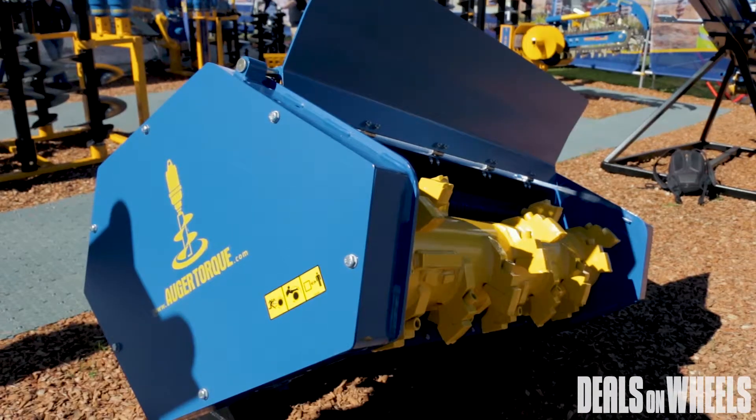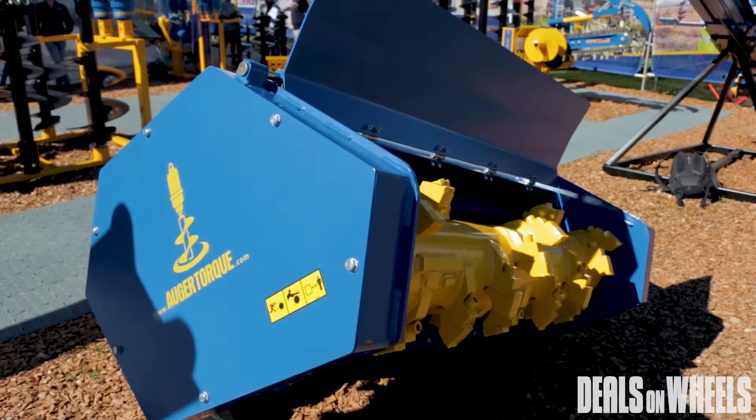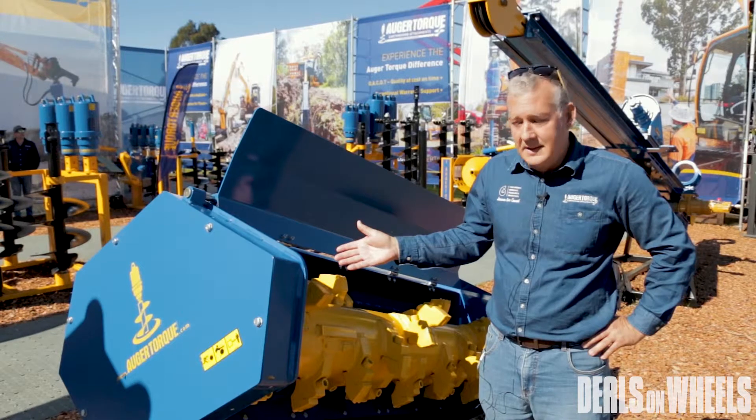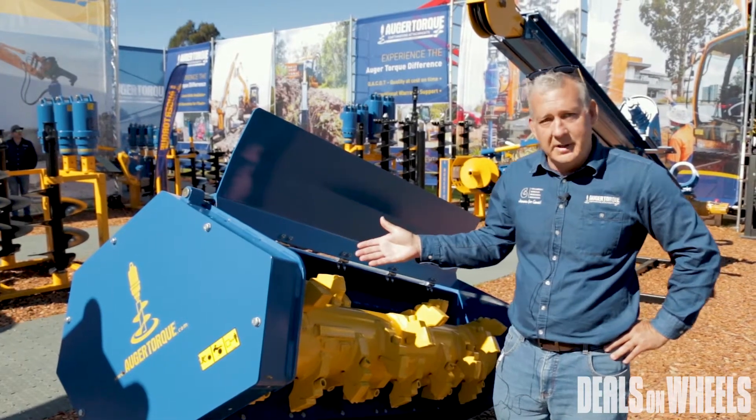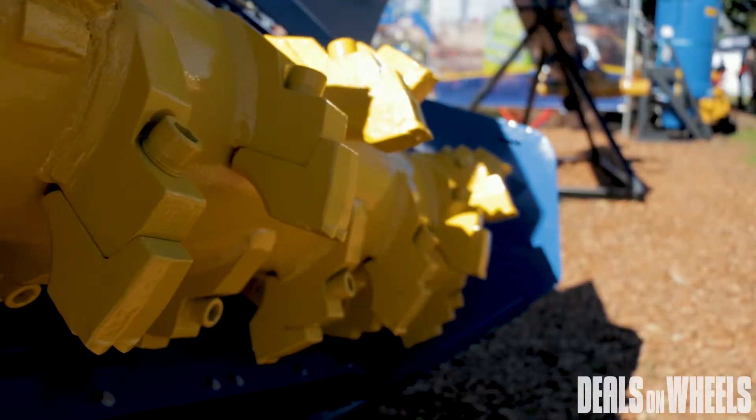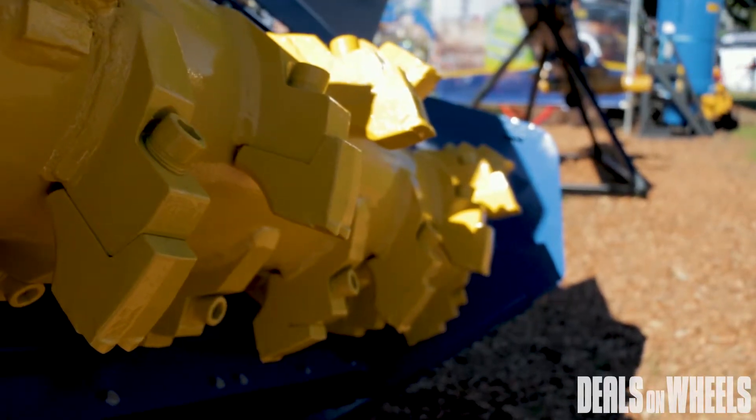This will suit 10 to 15 tonne excavators, and a skid steer mount is available as well. It will cut 250mm diameter material — just an awesome bit of kit. Really easy teeth removal to replace a worn item, which makes it a fantastic product for us.